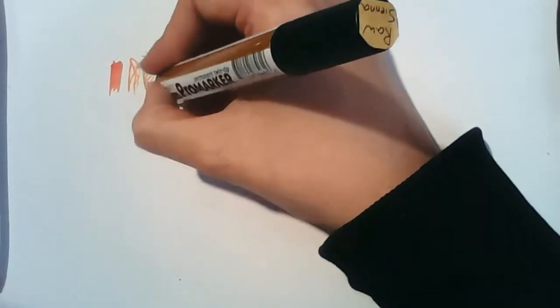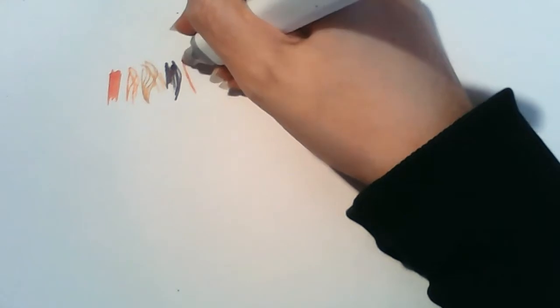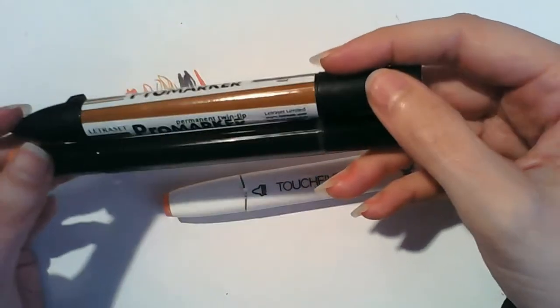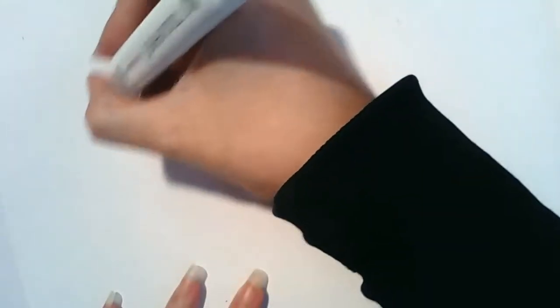With the Letraset ones you can get very thin lines with the fine nib. Sharpie lines come out thicker — much more like the Touch Five. That's probably the thinnest line you can make with a Touch Five marker — they are quite thick and chunky. So if you're doing really tiny pictures with small details I'd recommend Copics or Letrasets, but if you're a beginner artist wanting to colour large pictures, definitely consider these.